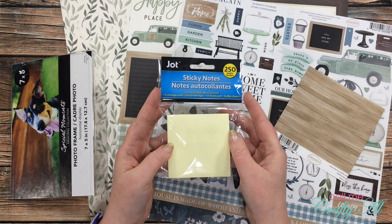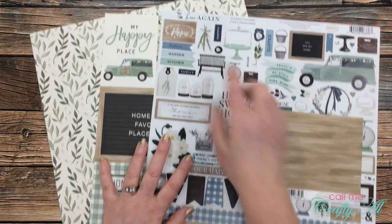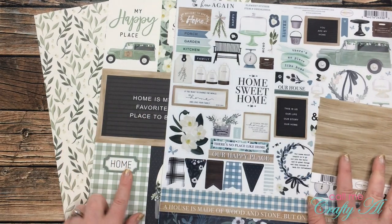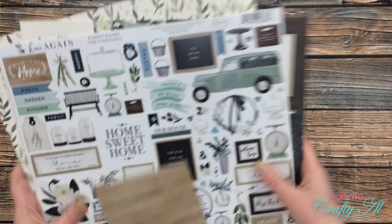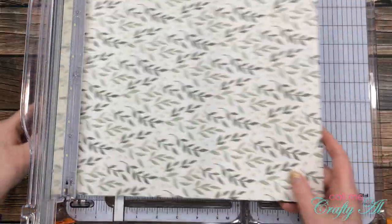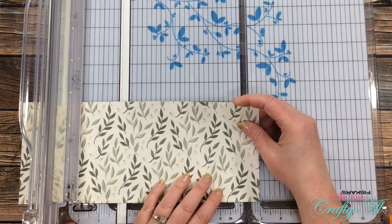Also from the Dollar Tree are sticky notes — you get these in a package of five for only a dollar. I am using the Home Again collection from Echo Park for all of my decorating today. I got out the sticker sheet, one of the cut-apart pieces, a floral leafy pattern for the background, and then a scrap of wood grain.